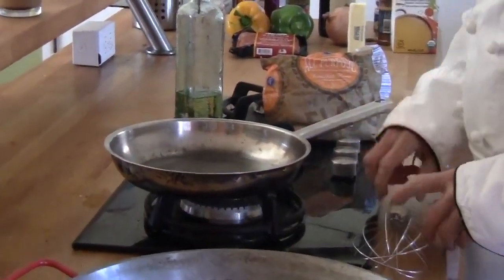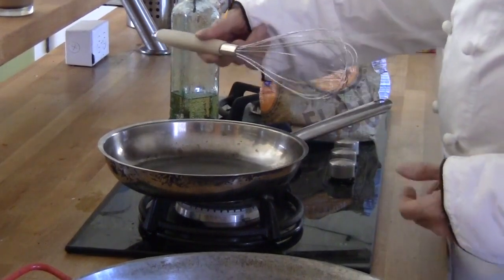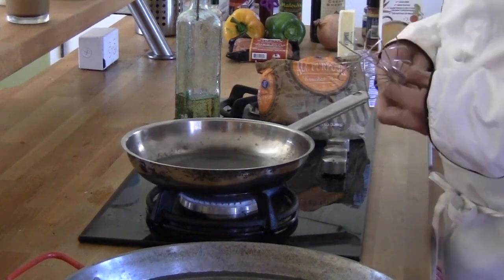So I've got my main tools here, which is a frying pan and a whisk. Those are the only two tools you need. And I'm going to start with my heat at about three quarters — pretty hot.